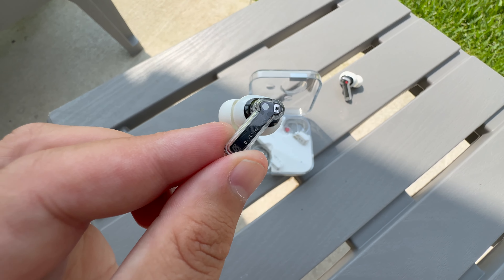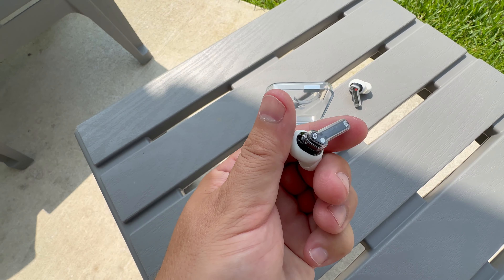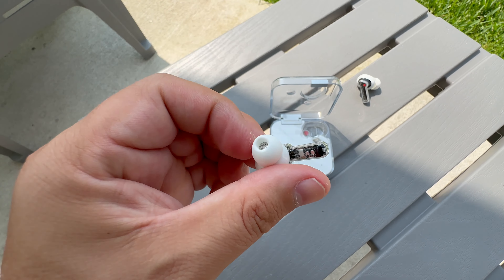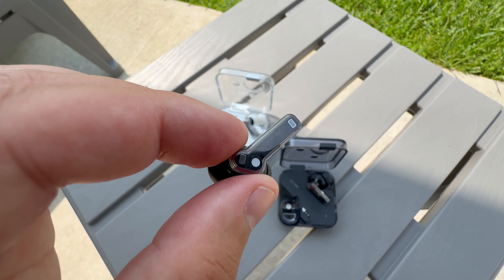Transparency mode works pretty well. The controls have changed a little bit on the stems — you now have to pinch and click instead of swiping — but I think it works great on the new ones. It holds up very well, and overall it's a win. I really do like what they did here with these changes.